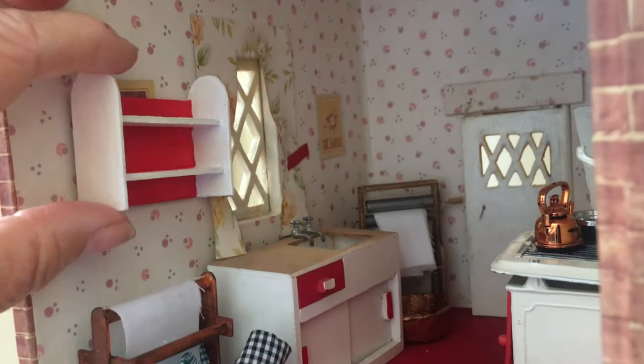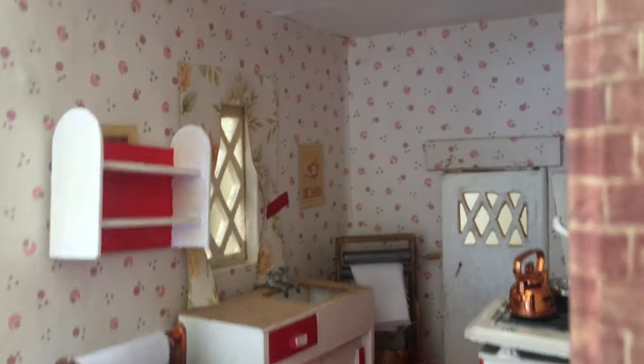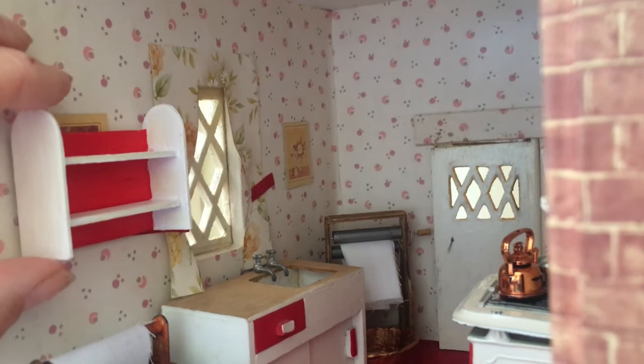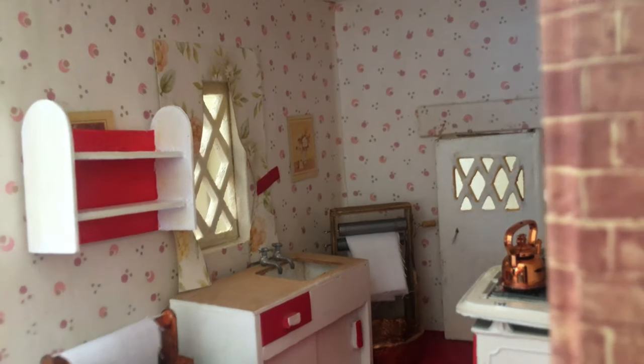I just kind of tacked it up there with a little blue tack, but yeah, I don't like it. So it looks like my object number five — although it was a success in making it, it's a failure in that I don't like it in the room.